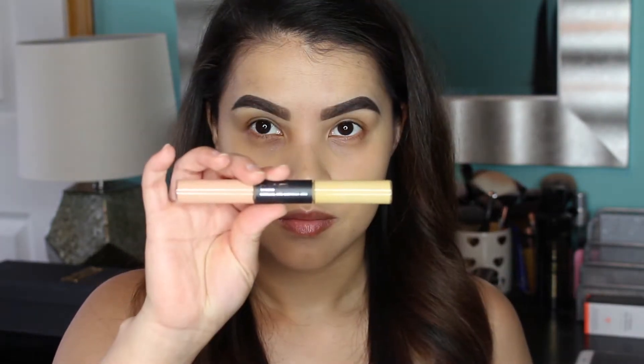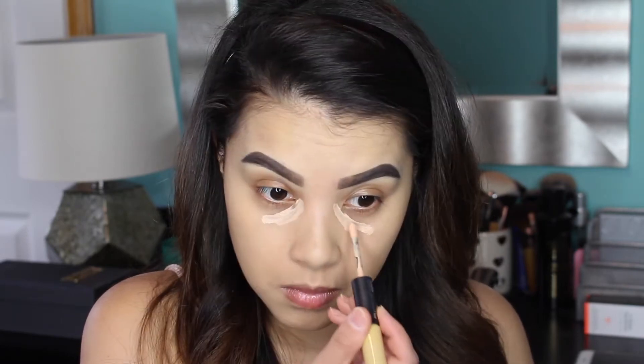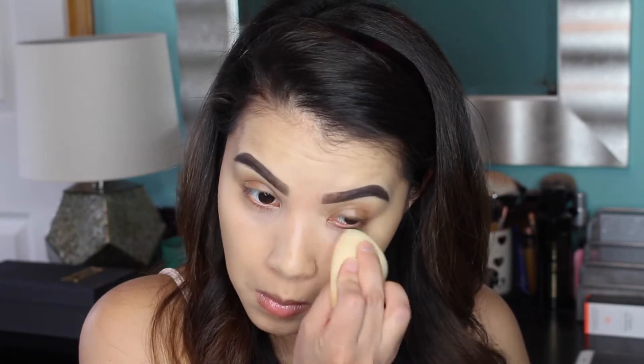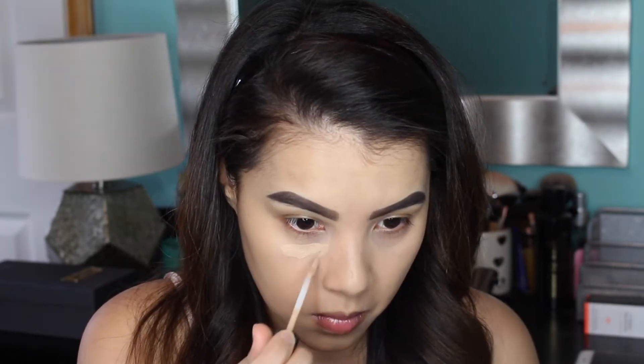Then I'm going to do a bit of color correcting. I'm using my MAC Conceal and Correct Duo, taking the mid-peach shade and applying it to the areas that tend to be a little bit darker underneath my eyes. I'm blending that in using that same dampened beauty blender.